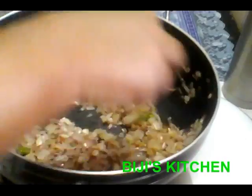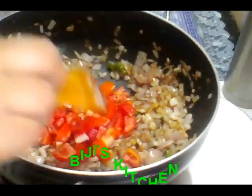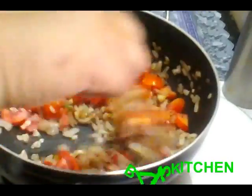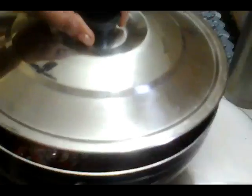I will make the rice and fish in a brown color. I will remove the rice from the green egg. I will make the rice and seed in a green color and add a little bit of the rice.